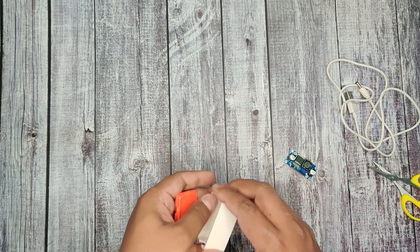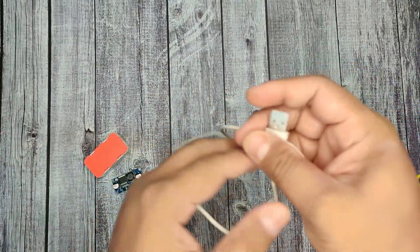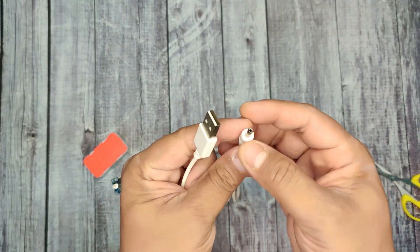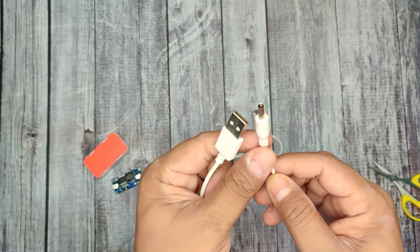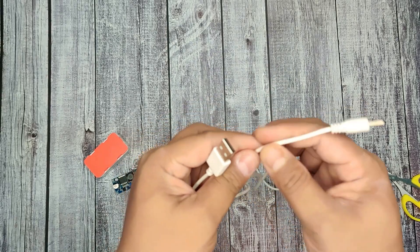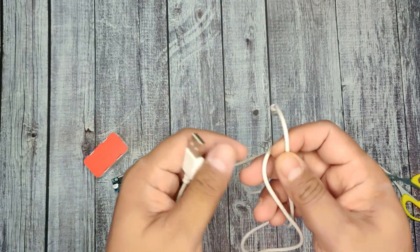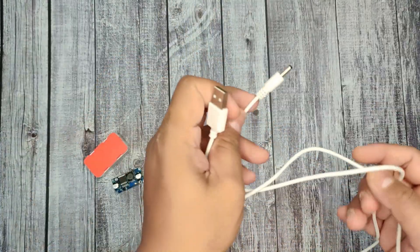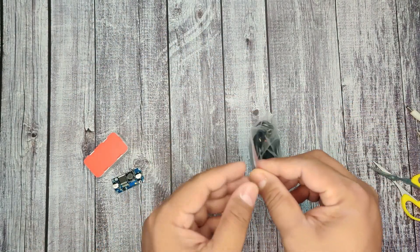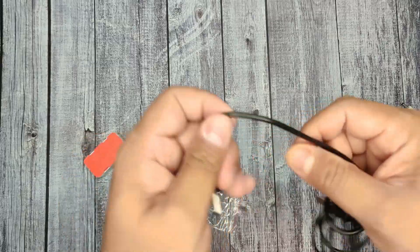Today I'm going to use my old USB cable — this USB cable came with my trimmer, and nowadays the trimmer is gone and the USB cable is lying idle. So I thought, let's use this USB cable and build up this DC booster cable. The other end is not compatible with my router, so I'm going to use an old unused charger head. If you don't have an old USB cable like me, you can purchase an optional USB cable.